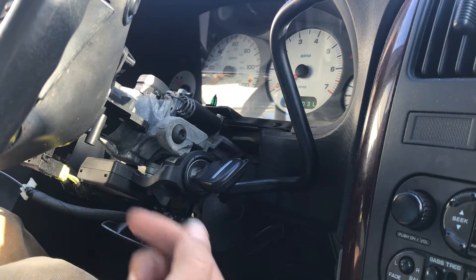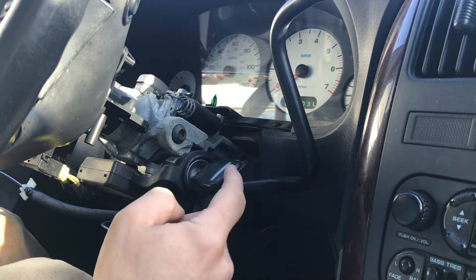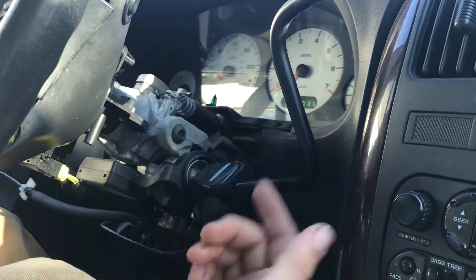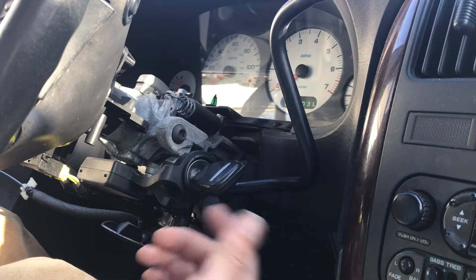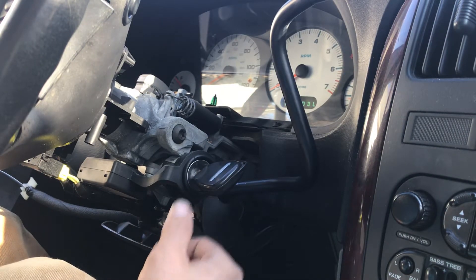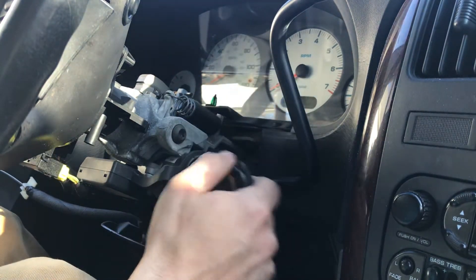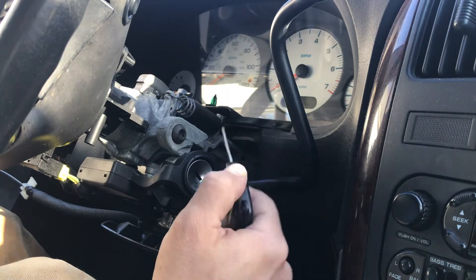As opposed to buying a new lock cylinder and going through buying a new key fob, getting your key fob cloned, and getting it cut to fit your new lock cylinder — all that stuff can cost you like $400 just to get one key. So if you've already got a couple of keys for this like I do, save money.